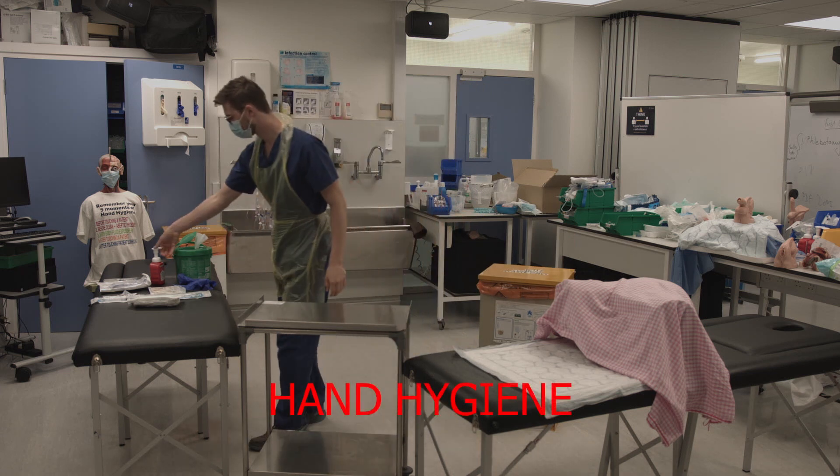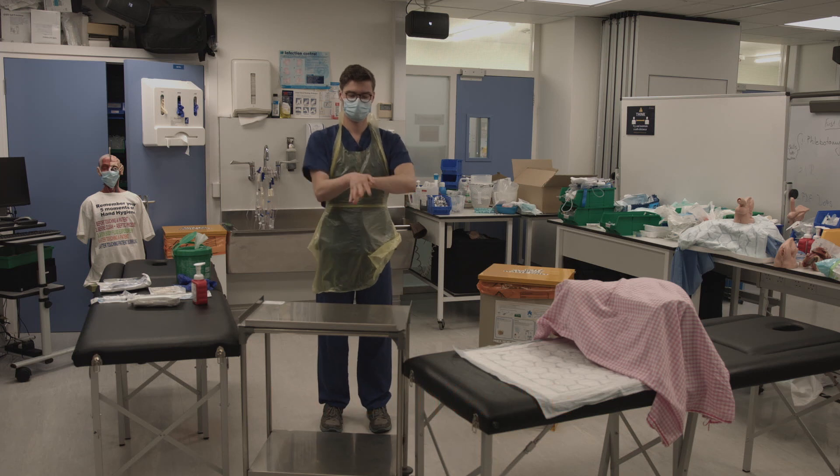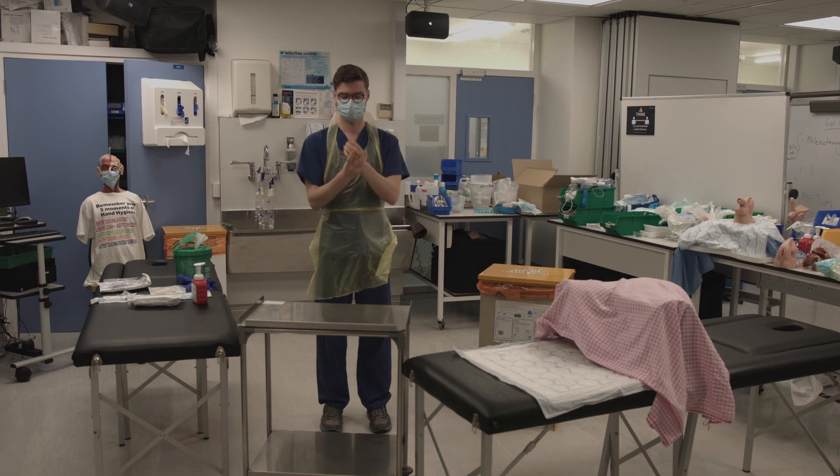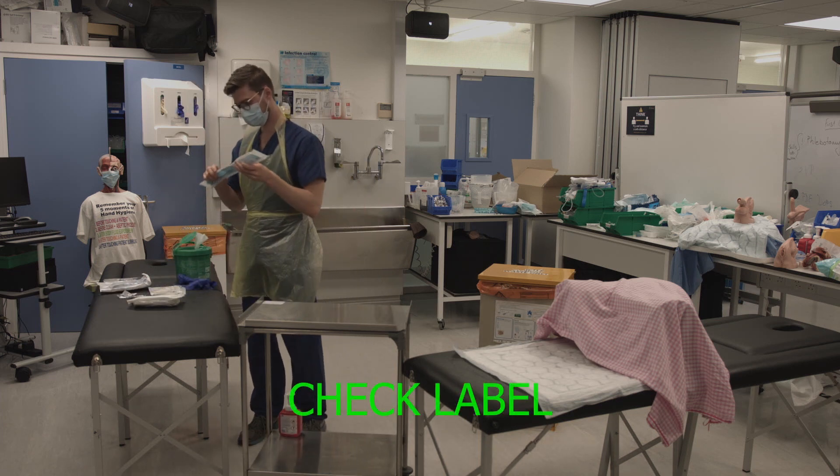Then wash your hands using the seven steps of hand hygiene. Put the hand wash on the bottom of your trolley and then collect the rest of the items needed.